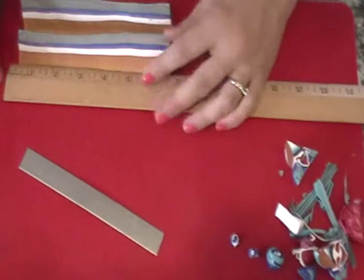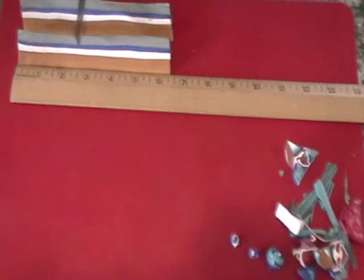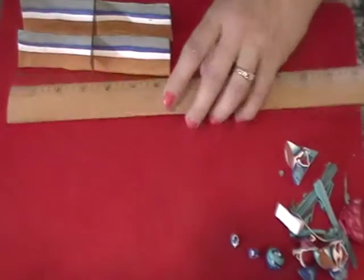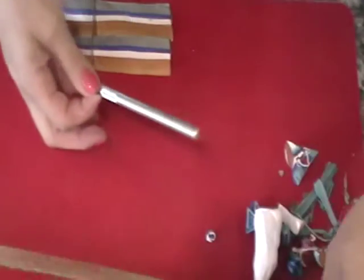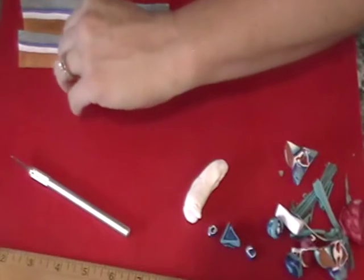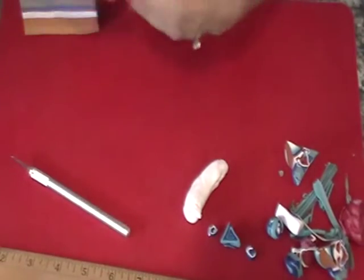We close, and then six and a quarter, half of that — so three and an eighth, like that. Closest we can get it without me doing math. Put my ruler back out of the way. So this is what we've got.